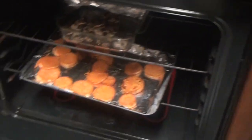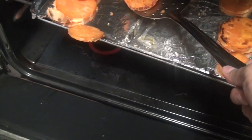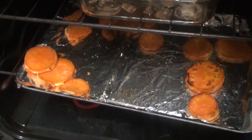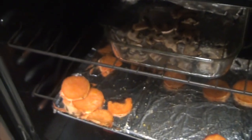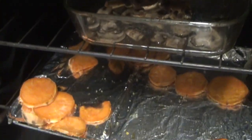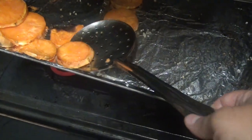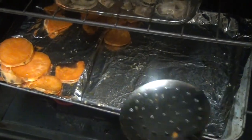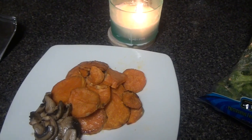My sweet potatoes are done. Give them about 20 minutes, or even less — around 15 minutes at 400 degrees. Remember to preheat your oven. I'm taking those out now. If you notice, they're already done — you can see that golden effect on them. That's from the olive oil, good fats right there. The mushrooms are almost done too.